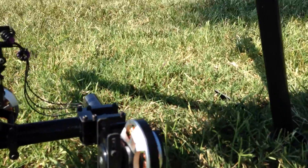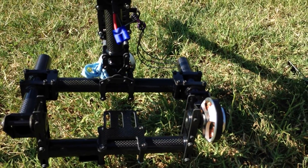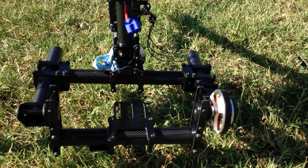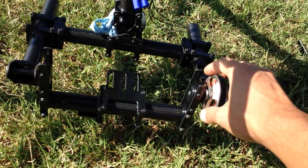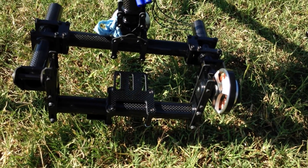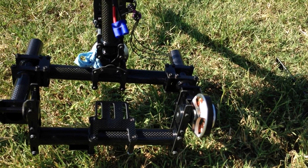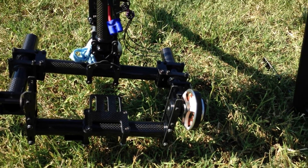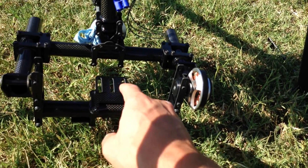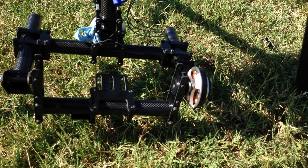This is the brushless gimbal with the pancake style motors. So far I've had pretty good luck. I've done some very basic testing and I love it so far. These motors seem to have more than enough power. I'd say the max weight you can get on them and get away with it is about seven to eight pounds, and if you're really good at tuning the gimbal, you can probably do nine pounds. I do plan on adding the third axis later — I just didn't have enough money at the time.